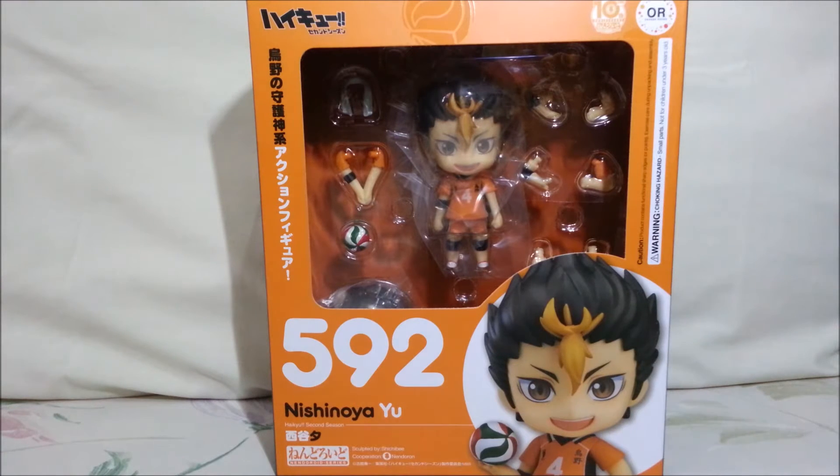As you may have read from the title, today I'll be taking a look at one of the nendoroids that I've been very much looking forward to getting. He is none other than Nishinoya Yu from Haikyuu, a sports series about volleyball. I have previously made a video about the Oikawa Toru nendroid also from the same series, and will include a link in the description box below in case anyone's interested.